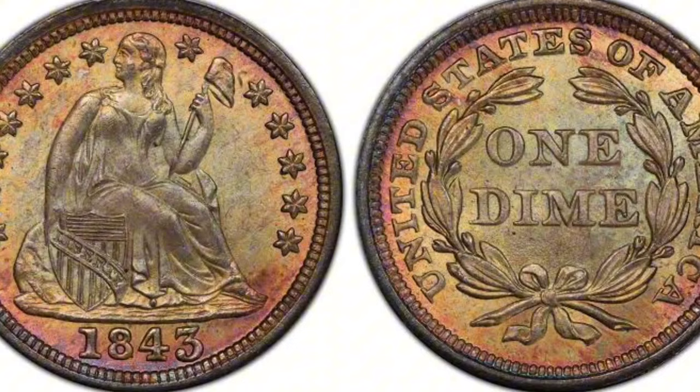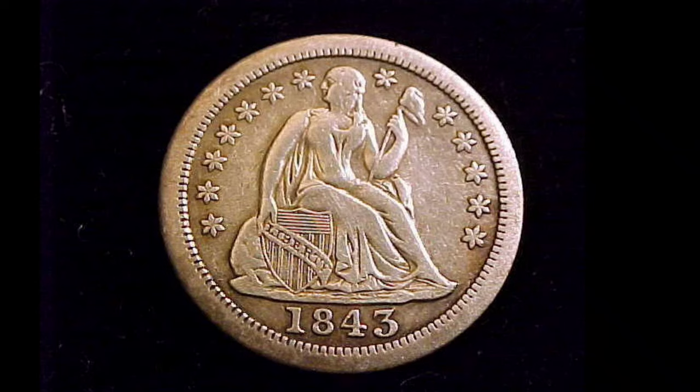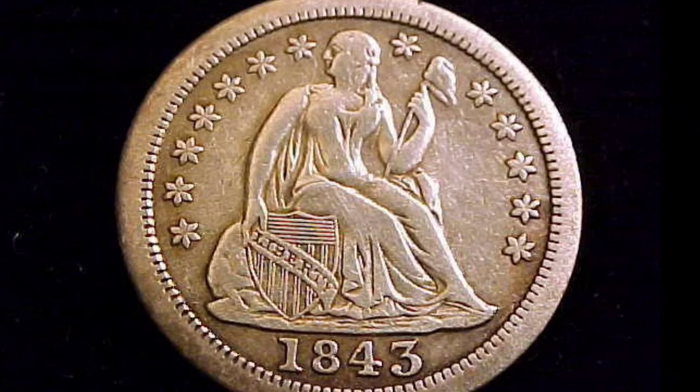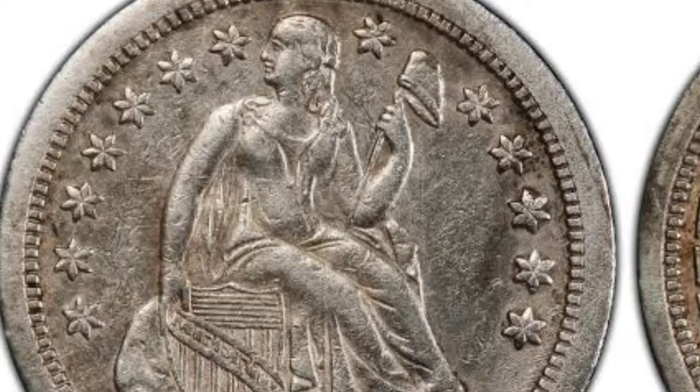Background: The United States Mint produced the Seated Liberty Dime between 1837 and 1891. On the obverse is a picture of Liberty sitting on a rock, while on the reverse is a wreath. The Louisiana New Orleans Mint produced the 1843-O issue. The coin with a Mint State 66 (MS66) grade is in excellent mint condition, showing no signs of wear and retaining its original mint brilliance. This grade of coin is distinguished by few surface blemishes, vivid shine, and crisp strike detail.